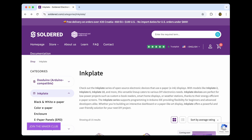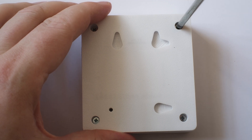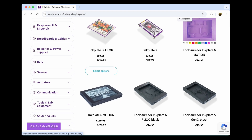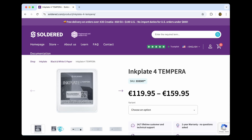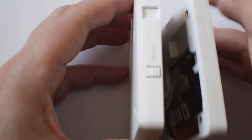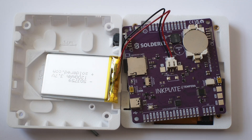The hardware is an Inkplate Tempera sold by Soldered Electronics. It's a recycled 3.8-inch 600x600 resolution e-ink display connected to an ESP32 microcontroller and battery, mounted in a 3D printed case. They make several similar items and this one was the smallest. The hardware has a lot of features, not all of which I'm using in this application. The e-ink display is actually a touch screen, and the hardware includes options for WiFi, Bluetooth, and USB-C connectivity. It's got a real-time clock, a microSD card slot, gyroscope, accelerometer, light, temperature and humidity sensors, and gesture sensors.